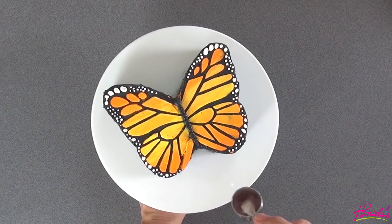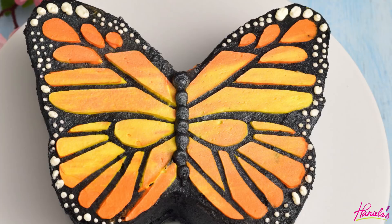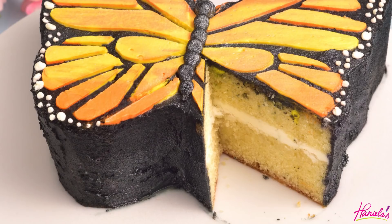And here is the finished buttercream butterfly cake! I hope you guys enjoyed this tutorial. Thank you so much for watching. If you are new to my YouTube channel, don't forget to subscribe, and I will see you next time.